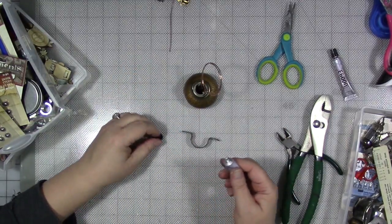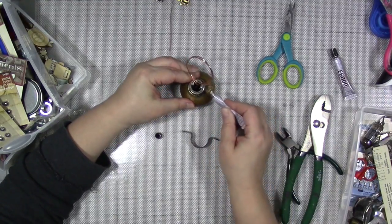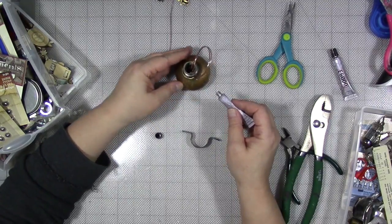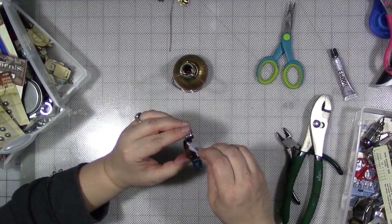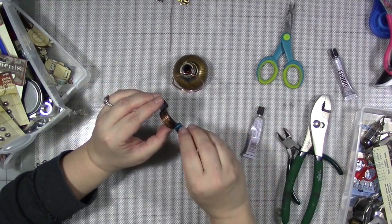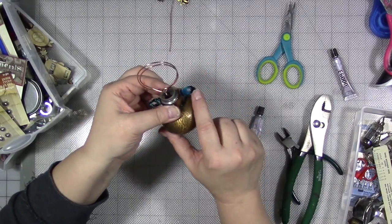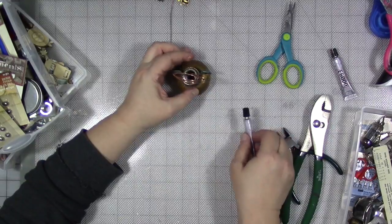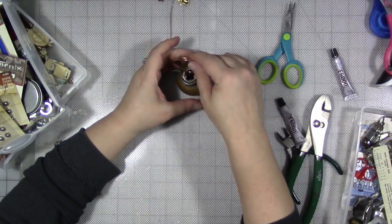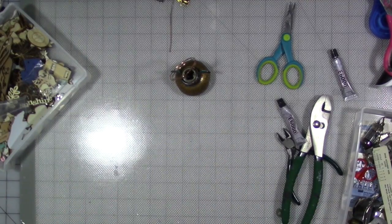I'm going to shove some E6000 in here between this brass piece and the doorknob and then just kind of wiggle this around. Then we're going to take this other piece and put some on the inside. Like with the flower around her face, I could at some point over the year dangle more charms off of these little end pieces — I could even do it now. I love that idea very much. How fun was that? A happy accident.